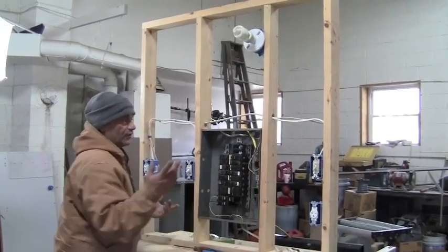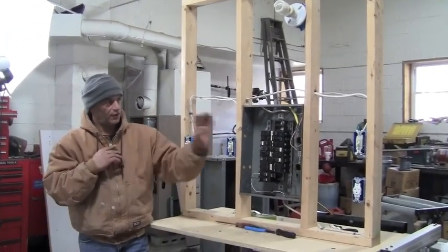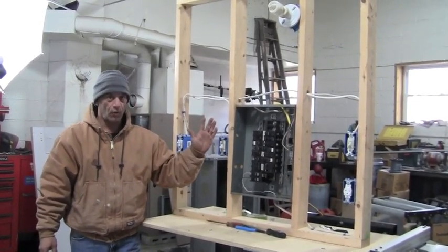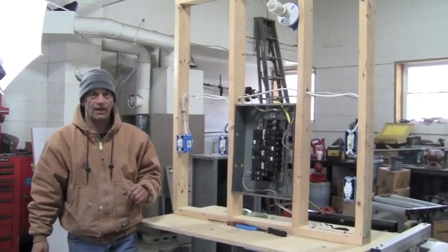Three switches, a lot of different combinations. But anyway, that's your basic setup for your three-way switch, which I already made the video on a long time ago. But from popular demand, we added a four-way to it. Anyway, I hope you learned something. I'm Dominic from XMeDIY.com.